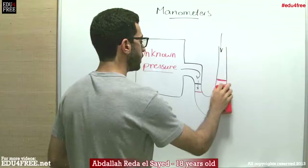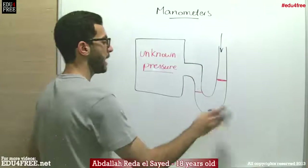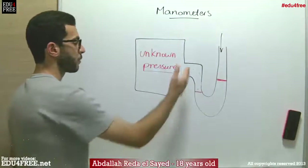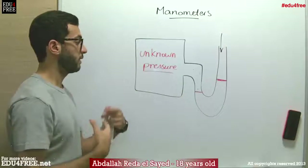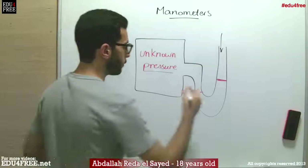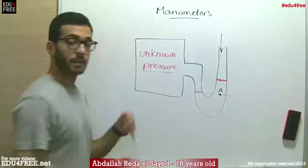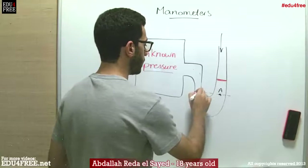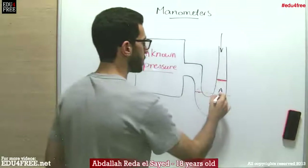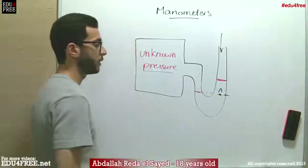So the liquid will look something like that. Now, the pressure on the left side is the pressure of the gas with the unknown pressure — we don't know its value. But if we extend a horizontal line and place a point at that level, the points on both sides are at the same height, so the pressure on the left side equals the pressure on the right side at that point.